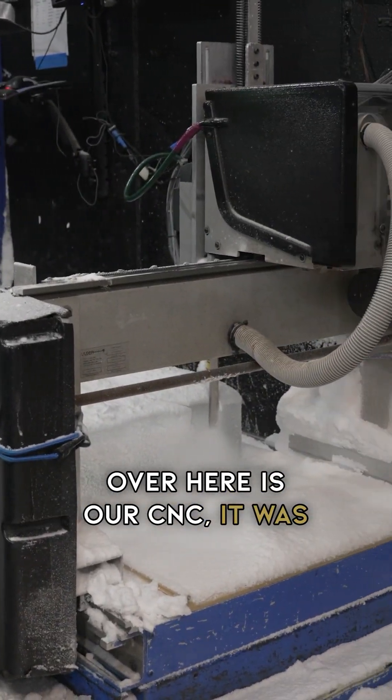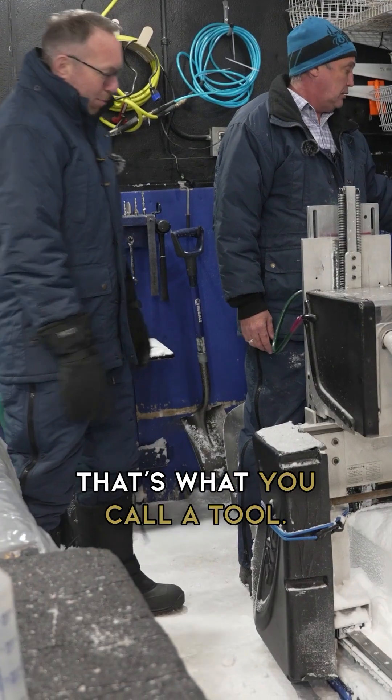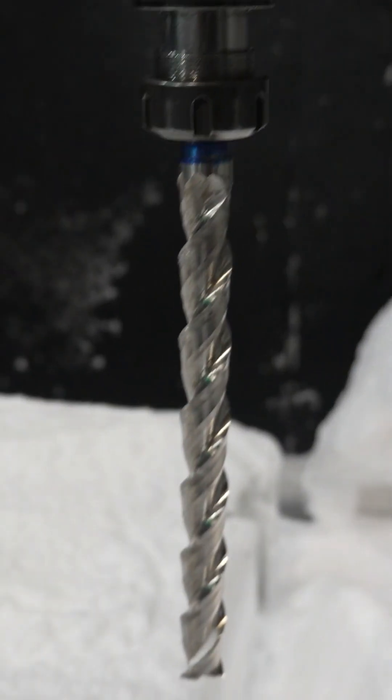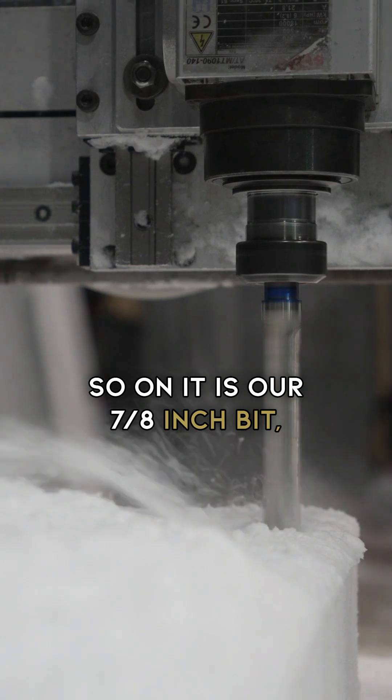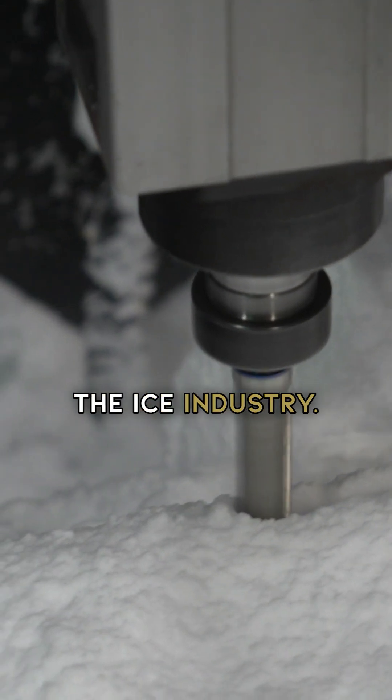Over here is our CNC. It was designed and made for the ice industry. On it is our 7 1/8 inch fix, and that was custom made for the ice industry.